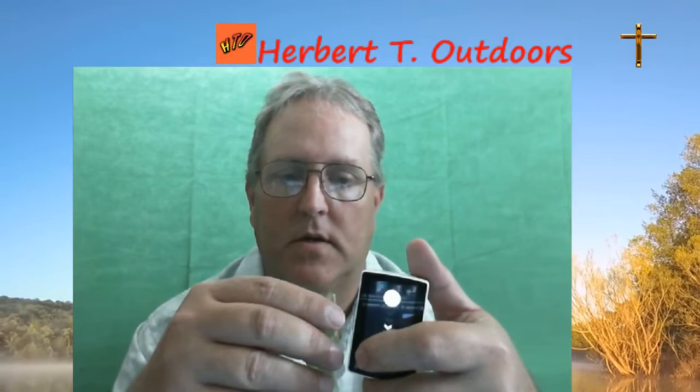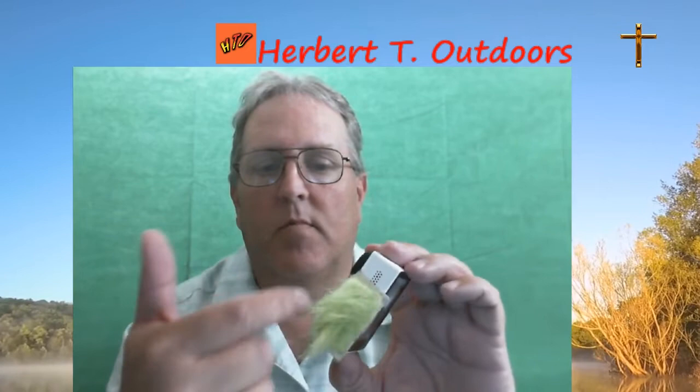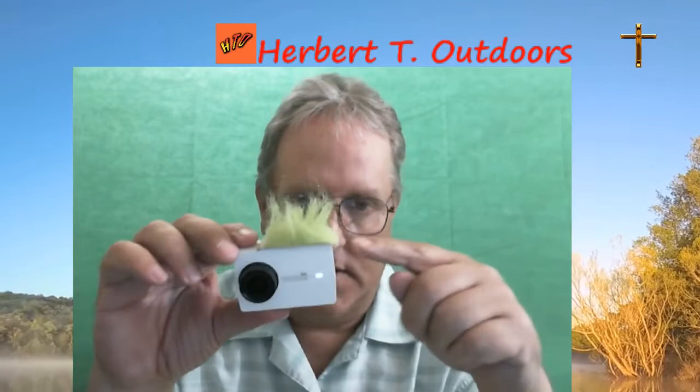You guys should check it out — I have it in my store, the link will be provided down below. You'll see it's definitely a better price than the GoPro camera. As you can see, it completely covers those ports on it. It's a little matted down but just fluff it up a little bit and you're ready to go.